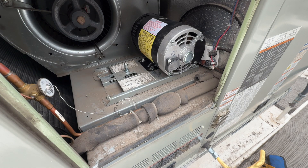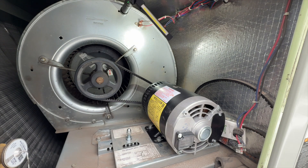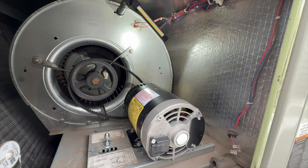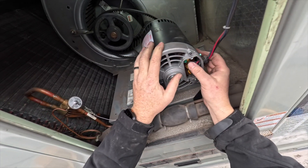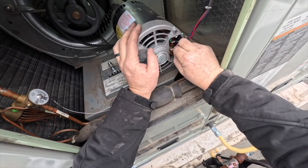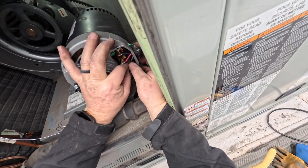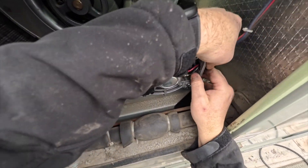I've got to stick my head in here and align the pulley. Got our line — I just need to tighten up that set screw. We want to get this wired first: blue is Line 1, red is Line 2, and black is Line 3.